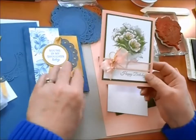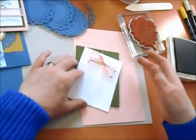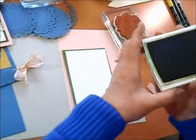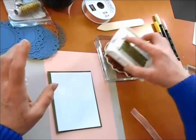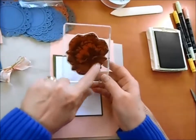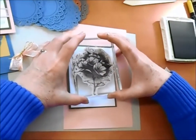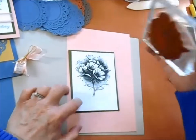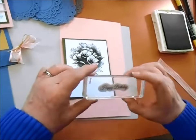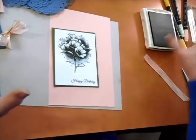Let's go ahead and get this first card ready. I want to ink up this stamp in Mossy Meadow and get that onto our card. I like to ink it this way because I can actually see where I've got the ink, and you can see when you ink it up how beautifully it leaves the white areas. We'll put that piece right up here toward the top. Then let's go ahead and put our greeting at the bottom — this is one of the greetings that comes in the stamp set and it's Happy Birthday. We'll just put that right here on the bottom edge.